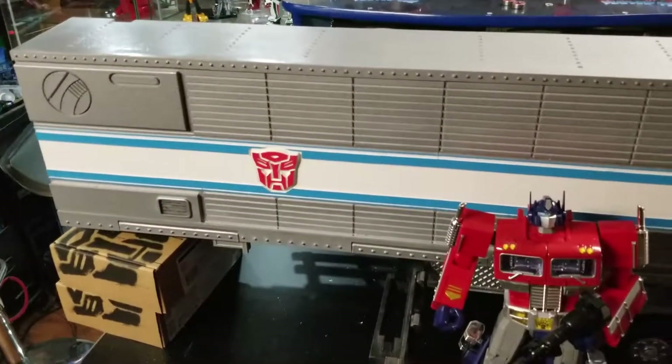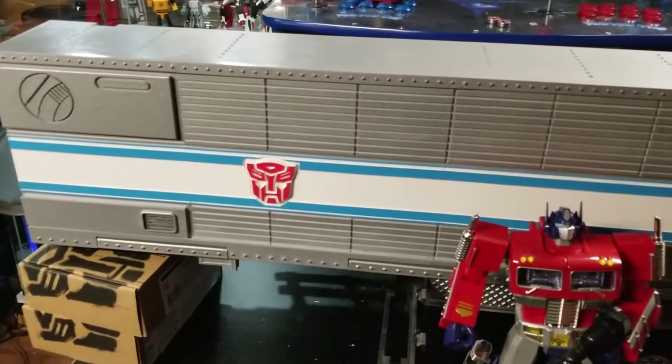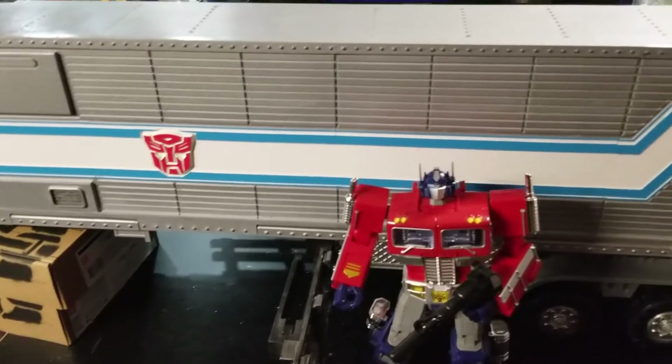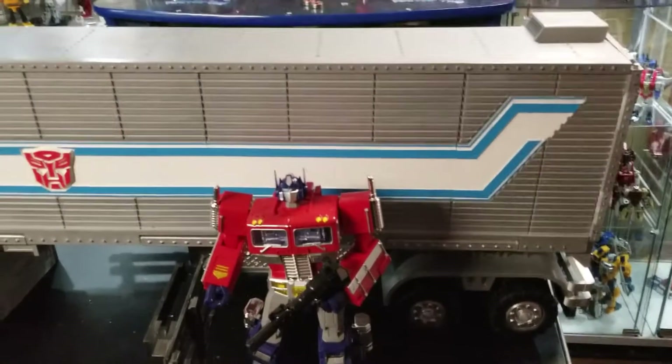Next time I get some more filament in, I'll work on the other side. It's just been a long, ongoing project and I think I'm going to take a little break from it here for the next month or so through the beginning of the summer.